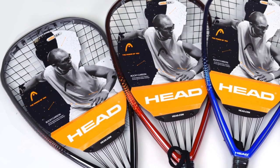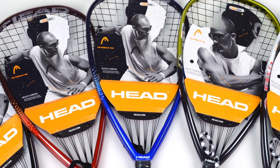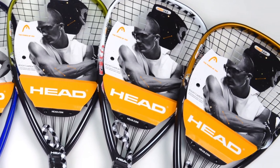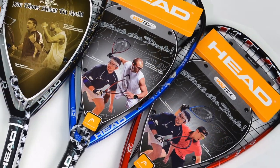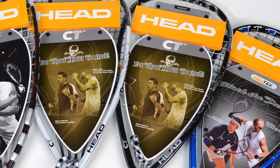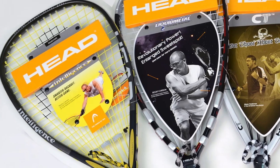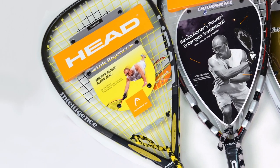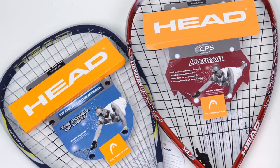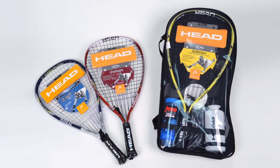We've got the Head Black Widow 160, Scorpion 170, Cobra 180, Submission, Tap Out, TKO, Blackjack, Royal Flush, Problem Child, Mean Streak, Liquid Metal 170, Intelligence I-165, TI-175XL, CPS Demon, and the CPS Inferno Total Racquetball Starter Pack.